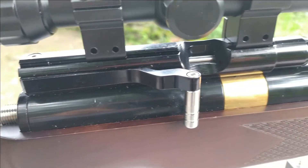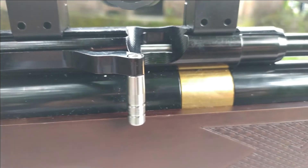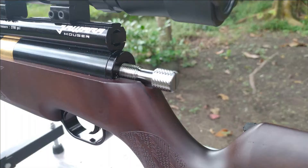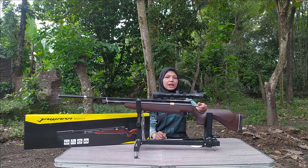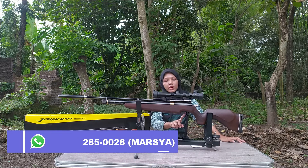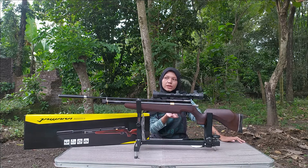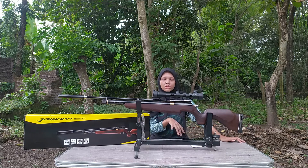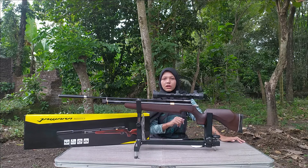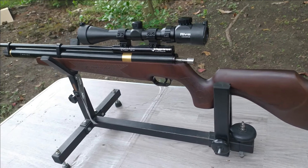Kemudian untuk kokangnya, ini side lever. Jadi dibuka terus ditarik biasa, dan dia ini bisa dua speed track, jadi bisa kalian gunakan ke medium atau ke maximum. Kemudian juga ada setelan powernya Sobat Berdiler, bahannya stainless. Jadi kalau powernya ngerasanya kurang besar, bisa di setel di sini, diputer-puter aja. Ini masih setelan pabrik, anginnya 3700 maksimal. Kalau kalian perbesar powernya, angin 2500 yang biasanya 15 kali tembak bisa berkurang jadi sekitar 10 kali. Jadi boros tidaknya angin tergantung dari besar kecilnya power.